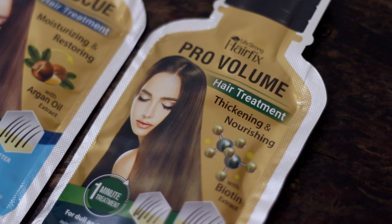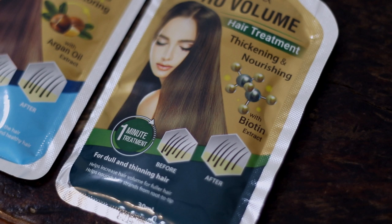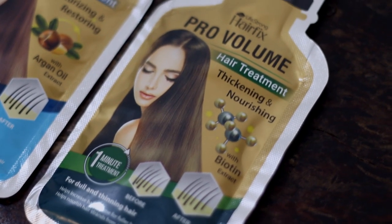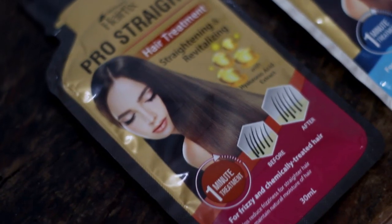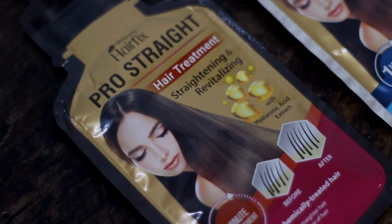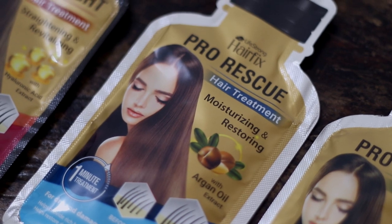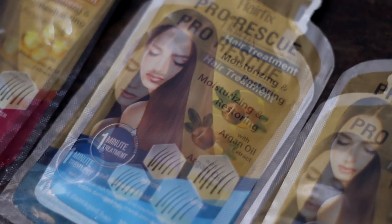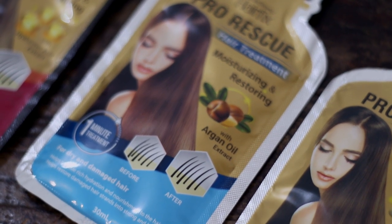So here they sent me the HairFix Pro Volume Hair Treatment. This is for thickening and nourishing the hair, and it has biotin extract — it's for dull and thinning hair. And then the other one I have here is the HairFix Pro Straight Hair Treatment. This is for straightening and revitalizing, with hyaluronic acid extract, and is for frizzy and chemically treated hair. And then the next one is the Pro Rescue Hair Treatment, which is for moisturizing and restoring the hair — it has argan oil extract and is for dry and damaged hair.